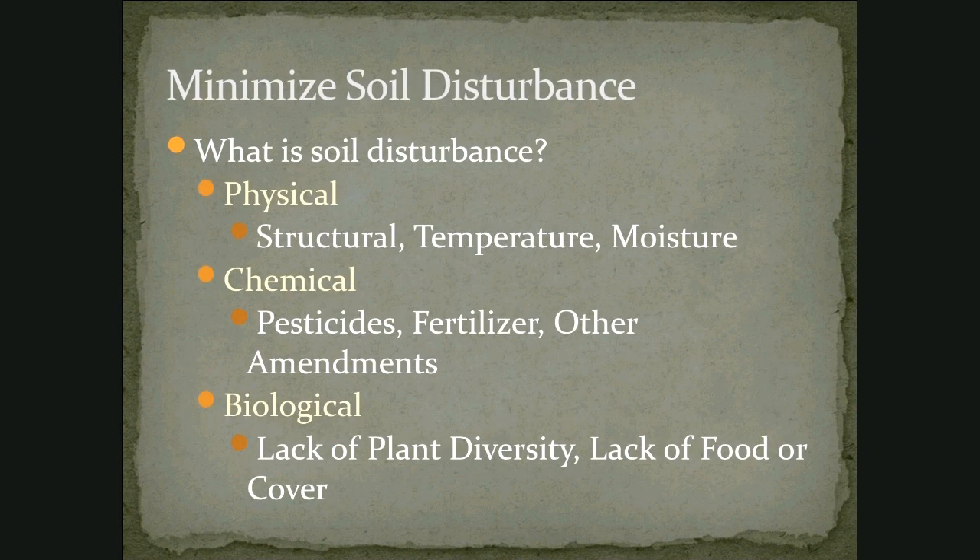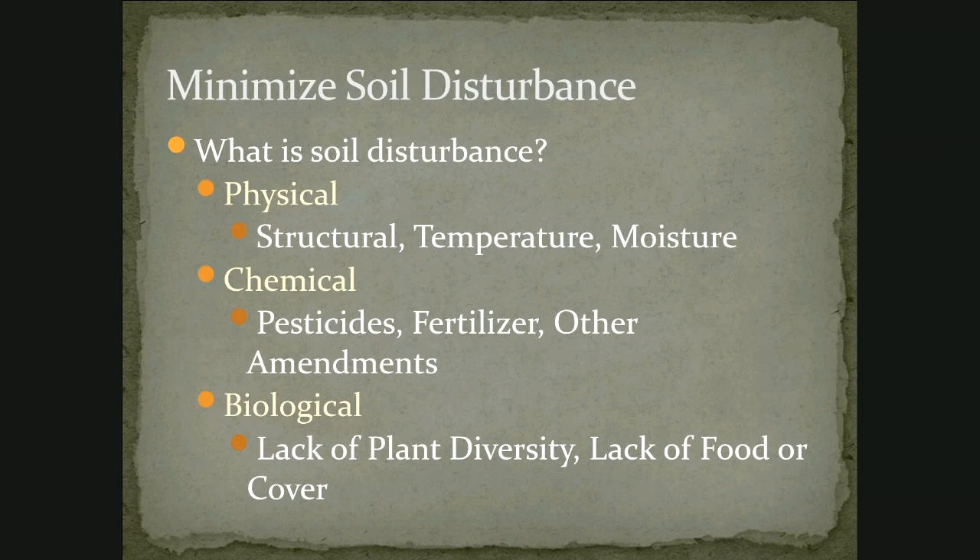On soil disturbance: the primary disturbance is going to be physical disturbance from tillage. We can also disturb what lives in the soil with pesticides, fertilizer, or other amendments that we're adding to the soil. And then we can have biological disturbance, which would be a lack of plant diversity or a lack of food or cover to help the biology that lives in the soil.